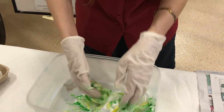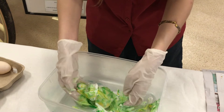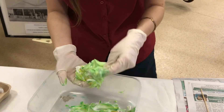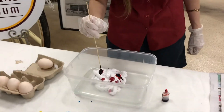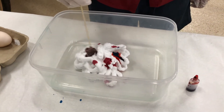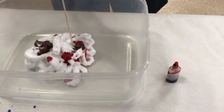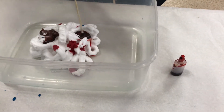Your egg should now look like a giant colourful snowball. Here Jill is making the colour purple by mixing red and blue food dye together in one spot before swirling around in the shaving foam.